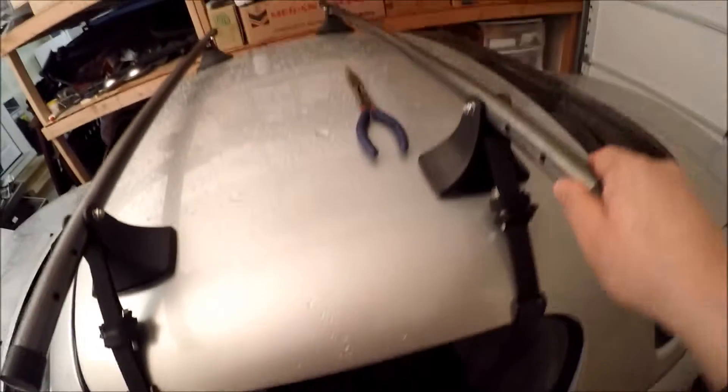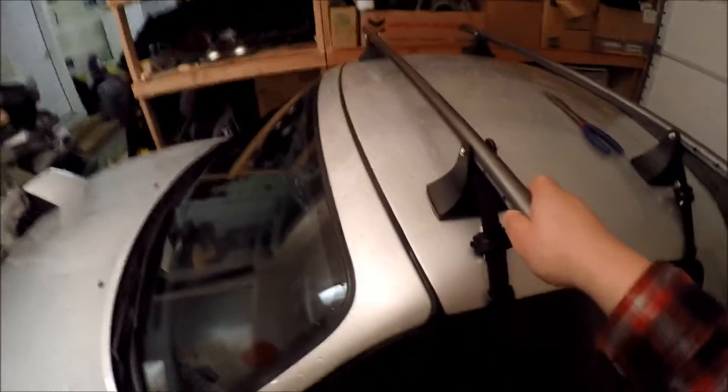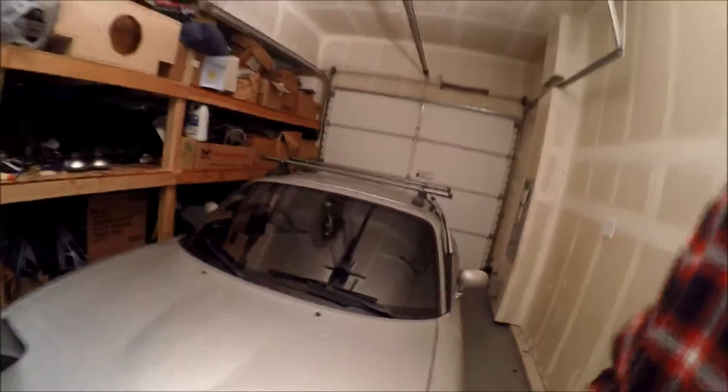I'm gonna squeeze these feet down a little bit more since I don't have any heavy-duty channel locks on me right now. I'm moving the car right now and the rear is not coming loose, same with the front a little bit — but it's still a little sketchy. So just for extra safety I'm gonna clamp those down a little bit more and hopefully get a little bit tighter grip on there.